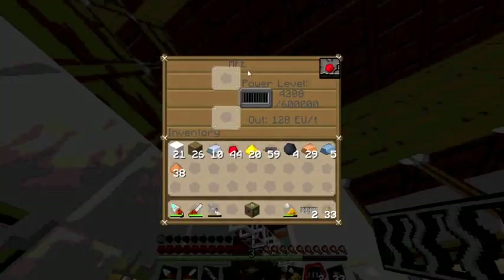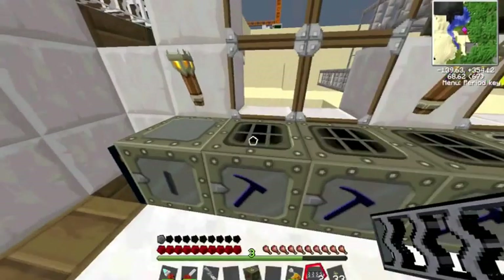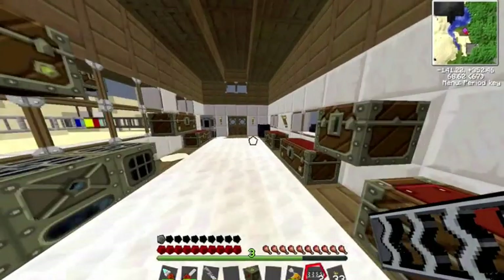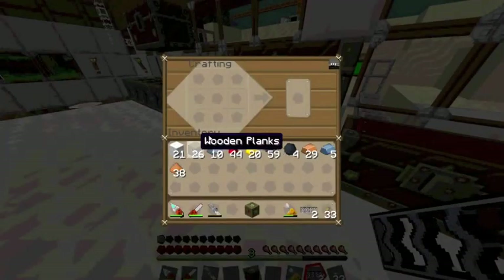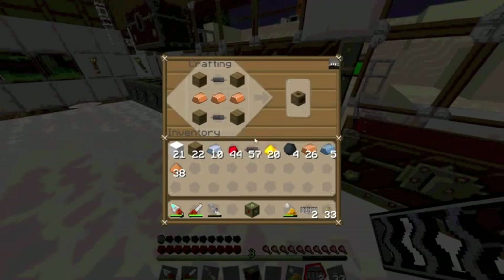If you see the MFE here, it puts out 128 EUs per tick. But our machines can only handle 32, so that means we need to transmute the voltage. For that we will need a low voltage transformer. The way I make that is 4 wooden planks in the corners, 3 copper straight across, and 2 copper cables. It makes a low voltage transformer.